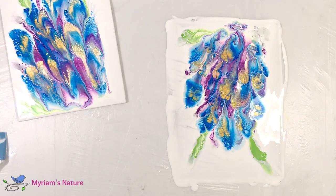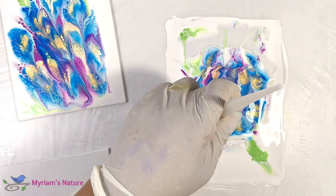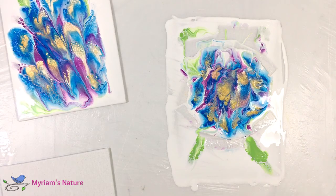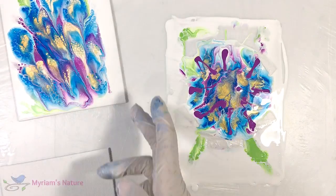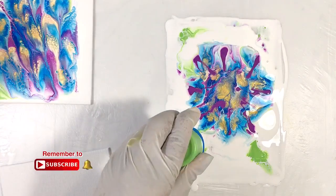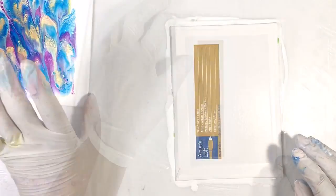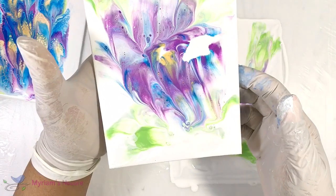I loved the pretty wonky version down on the table too, but I knew the only way to keep that was to let it dry as a skin, and that's not what I was doing with this test. So I took a moment of silence and said goodbye to it. What you see me doing now is pushing all the color toward the middle, making a roundish puddle in the middle, and then I added a little bit more purple paint, filled in the empty area with white paint, and then more green.